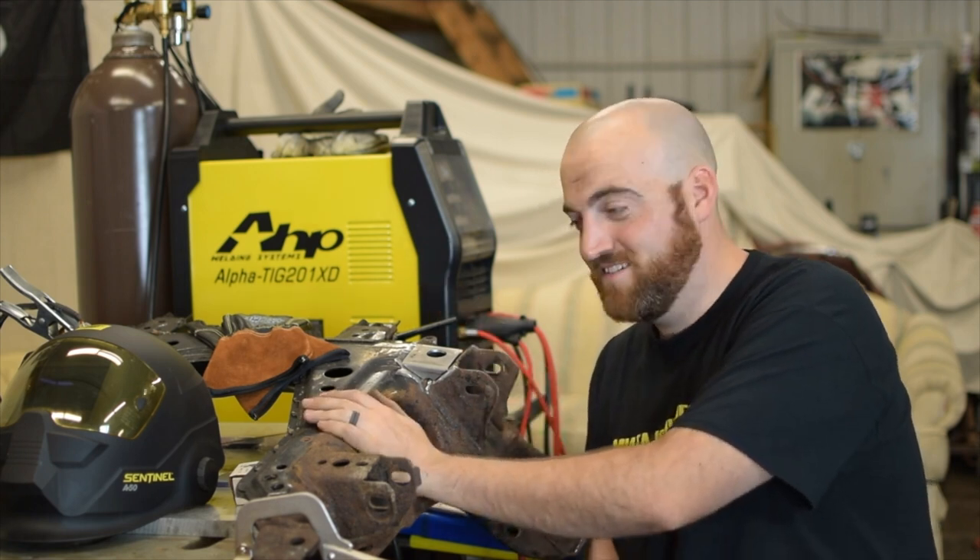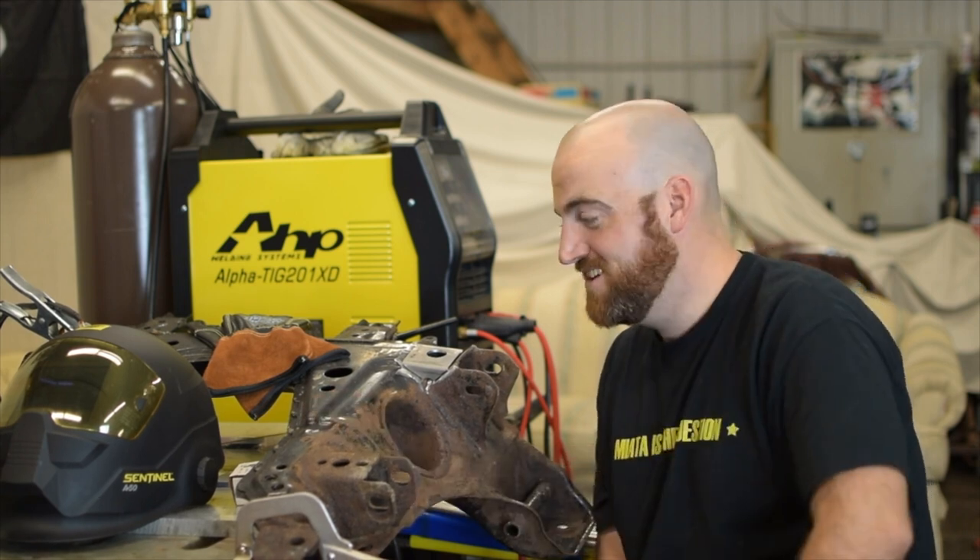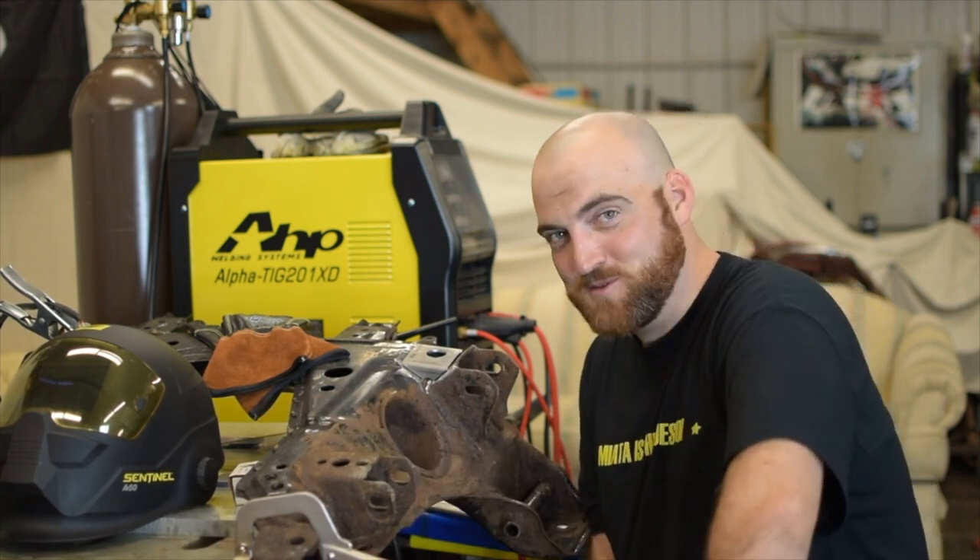Subframes aren't expensive, but I don't know about you — I don't like doing trackside subframe swaps. So for 40 bucks, might as well.